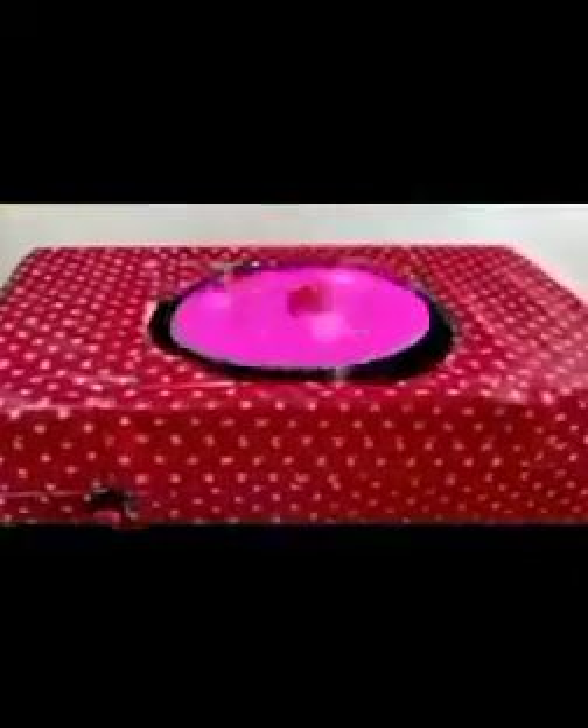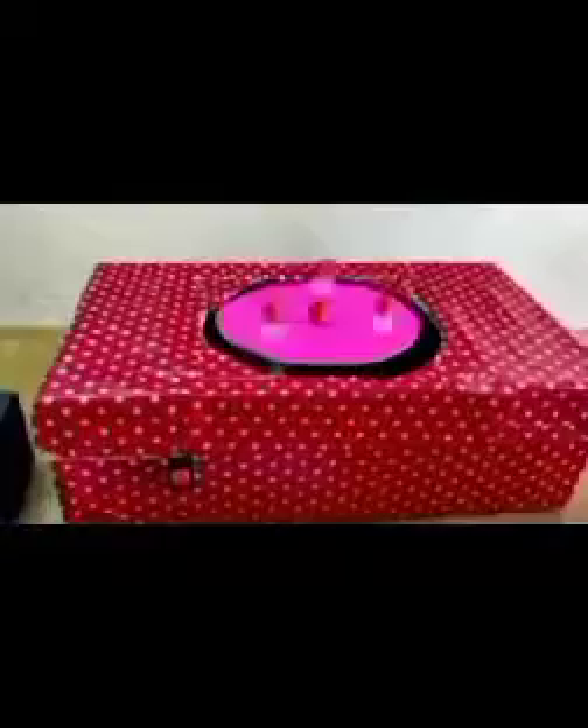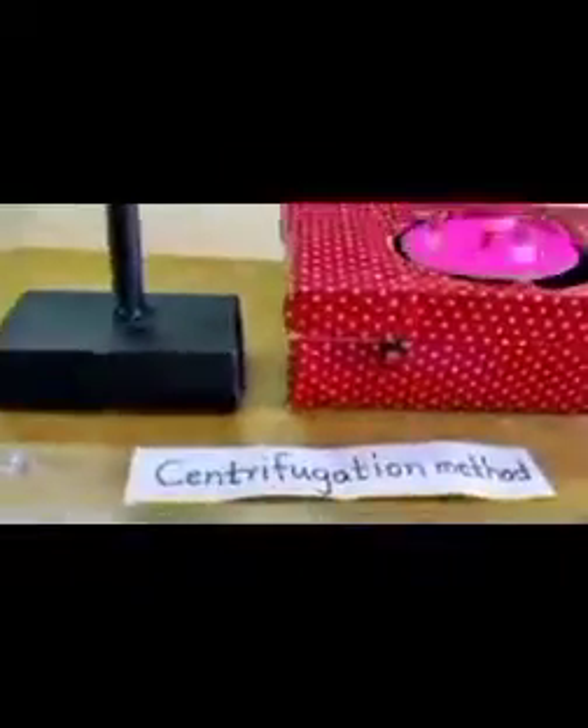Now I am going to show you the centrifugation method. In this method, a centrifuge machine is used to separate solids from a mixture of liquid and solid. A disk rotates like a fan at great speed, and test tubes are attached at the rim of this disk. When the disk rotates at high speed, a force is generated which pushes the solid particles away from the center. As a result, solid particles in the mixture are collected at the bottom of the tubes and are separated from the liquid.